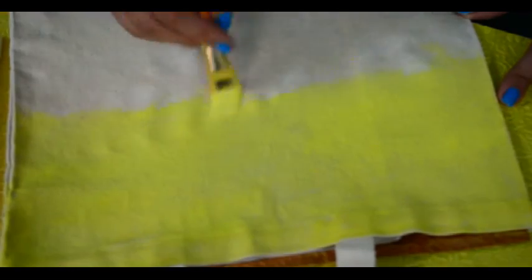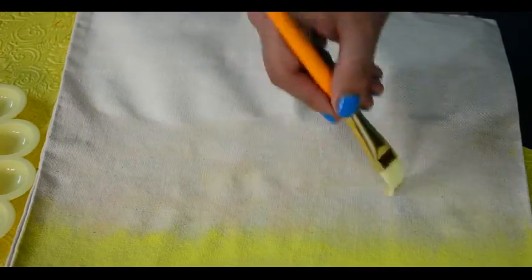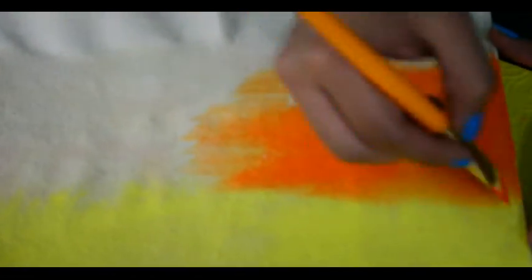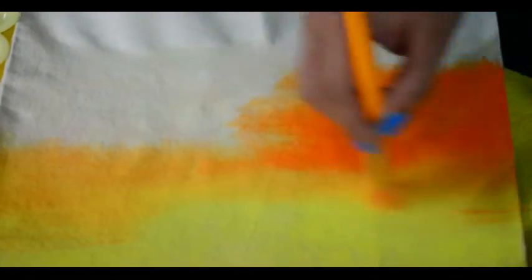Now we are almost done with the yellow color. Clean the brush and dip it in water to make the yellow border and lower area a little more wet, so that our orange color will blend in with the yellow one very nicely. Take orange color and start painting it below the yellow one. You can always use water in between to spread and blend the colors. Make thin orange lines and then blend them nicely to give the sun rays effect.